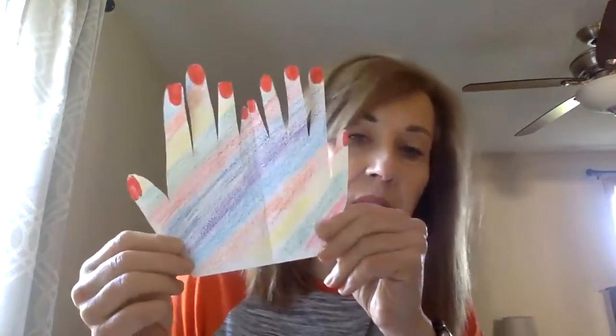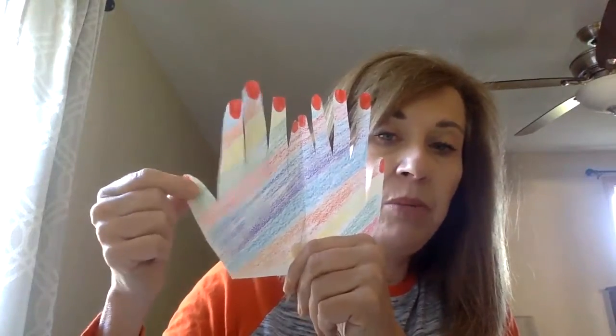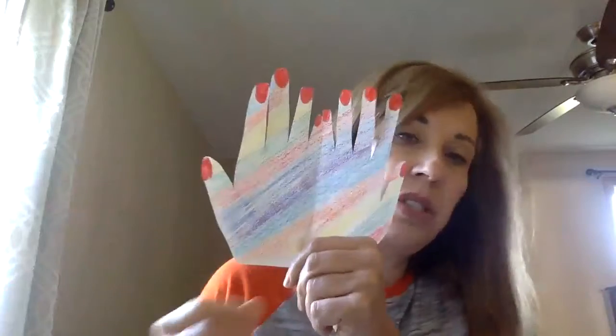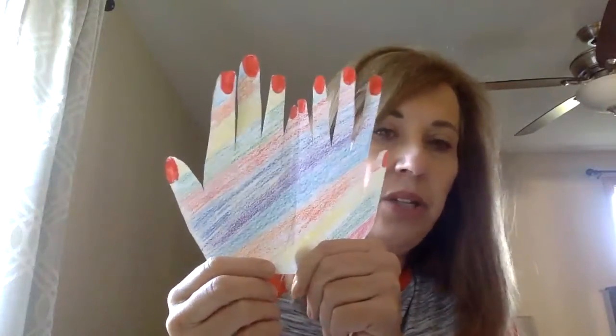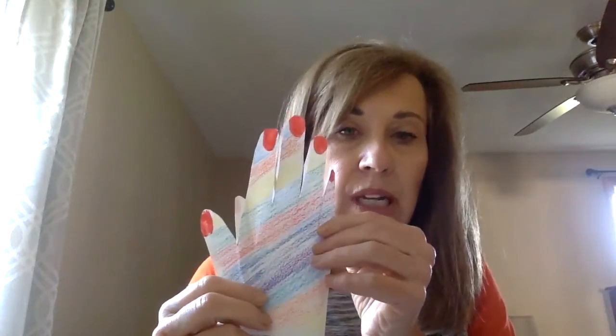Next, grab your crayons and markers — I used a variety of things, it's up to you — and decorate your hand. I chose stripes. I used a red marker to color in my fingernails because I wanted them to look painted. You can do whatever you want. Then you're going to fold it in half.